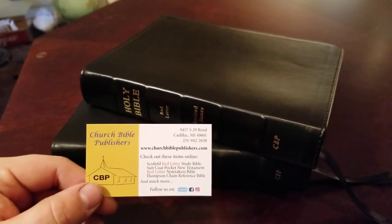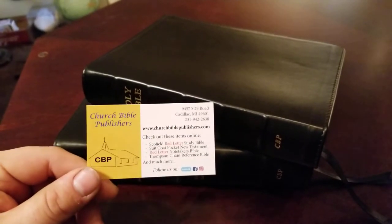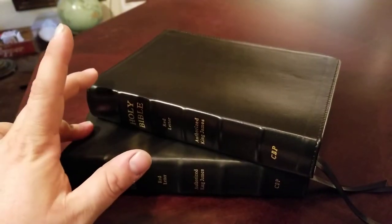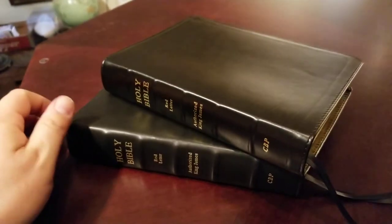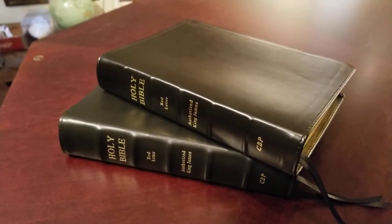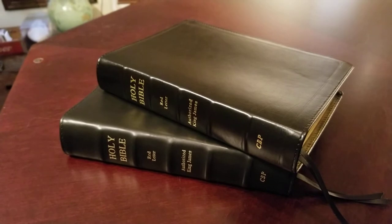Church Bible Publishers is a great ministry — they produce Bibles at cost, and their Bibles are very affordable. These editions are $65 a piece and they're on pre-order right now, so be sure to check them out if you're in the market for a Wide Margin King James Version.